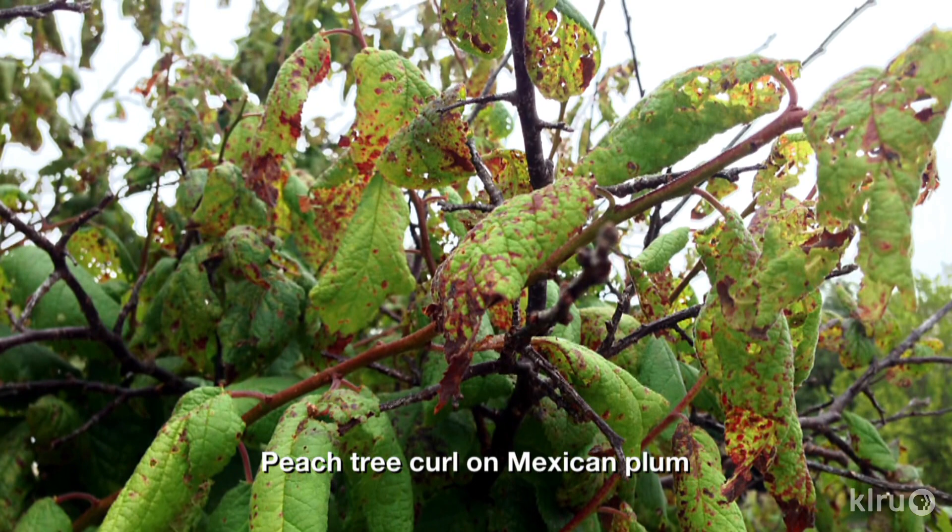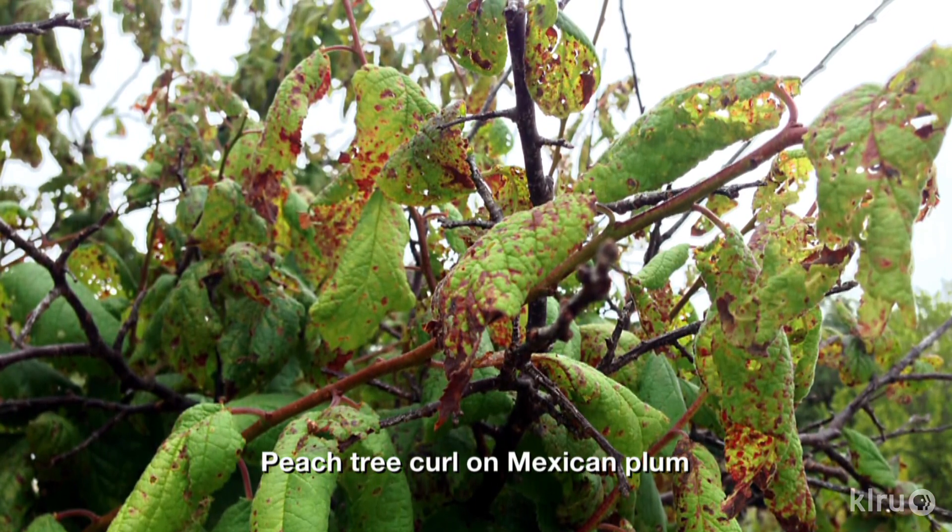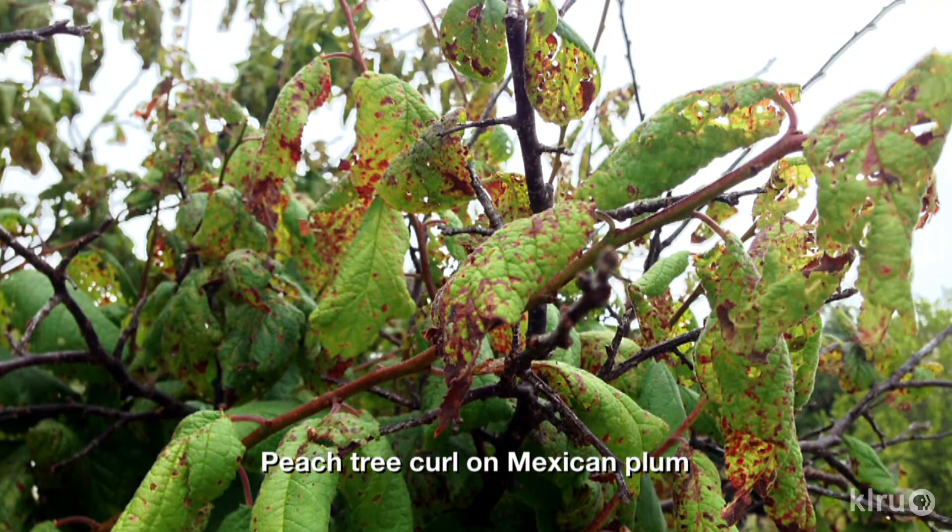We consulted Extension fruit specialist Jim Kamas on this one and learned that the problem is a fungal disease known as peach leaf curl. The good news is that this is a leaf issue and it can be dealt with effectively by preventative sprays of copper hydroxide fungicide when the tree is dormant, just before bud break. In the early spring, watch for the tree to develop buds and then watch for those buds to swell as they start to grow — the time when the buds are swelling would be a good time to spray.